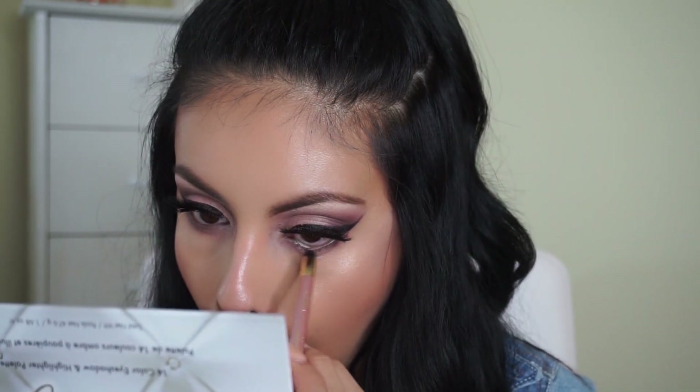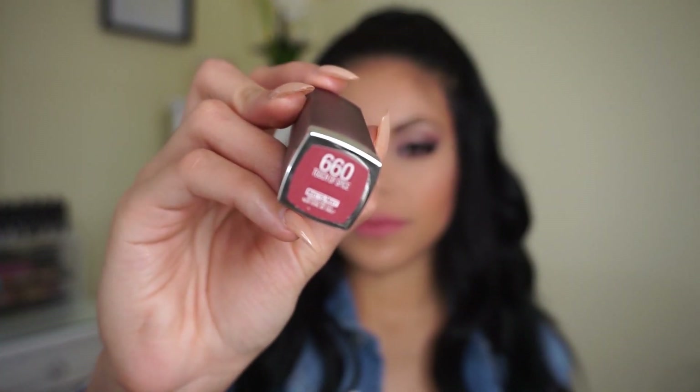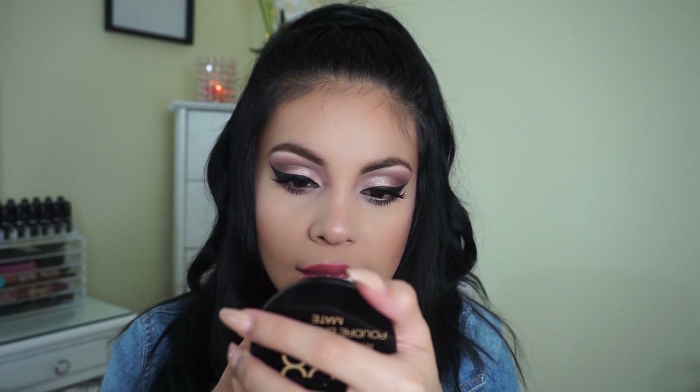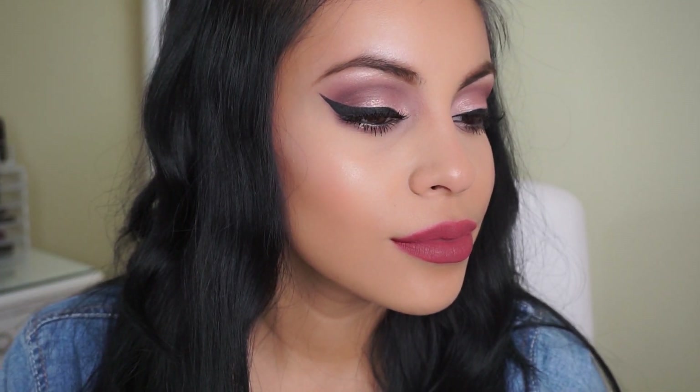Then I'm taking this L'Oreal liner in the shade Illuminator and using that right on my waterline — it's like a super creamy baby pink shade. Moving on to the lips, the final thing I'm going to do is take this Touch of Spice Maybelline lipstick. It's so matte and so creamy — it just glides on and I love this toasty rose color. Pretty much any lip color will complement this eye look, which is why I love it so much. So that does complete this makeup look! I hope you guys enjoyed the video. Let me know what you think down below, leave video requests, and I will see you very soon in just a few days in my next video.